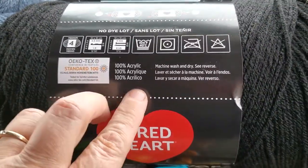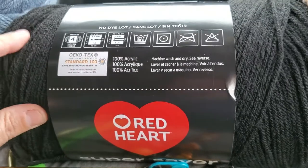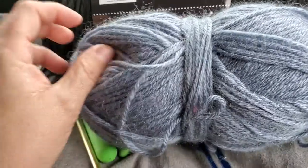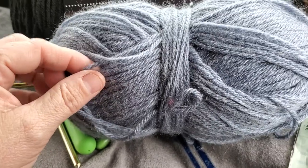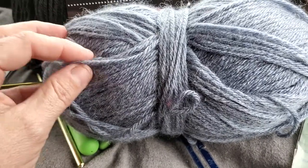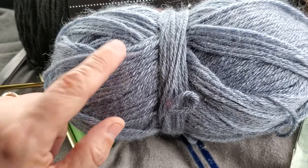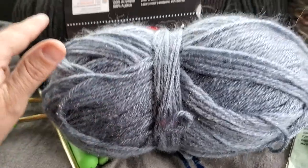This one is 100% acrylic — easy wash and wear, worsted weight, but not as soft. This other skein has merino wool, alpaca, and some polyester in it. It's a natural fiber yarn, extremely soft, and used for higher-end projects like that basket-weave scarf.